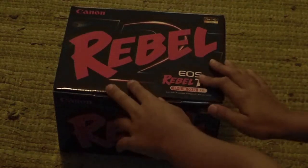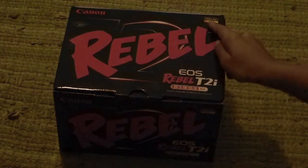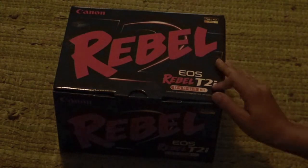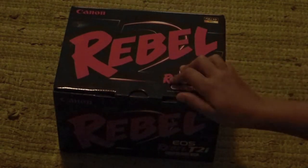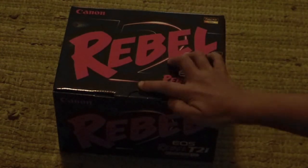Hey. My name's Andre and I'm going to be doing an unboxing and a full HD test of the Canon EOS Rebel T2i. I got the 18-55mm kit lens. And yeah, here's the unboxing.